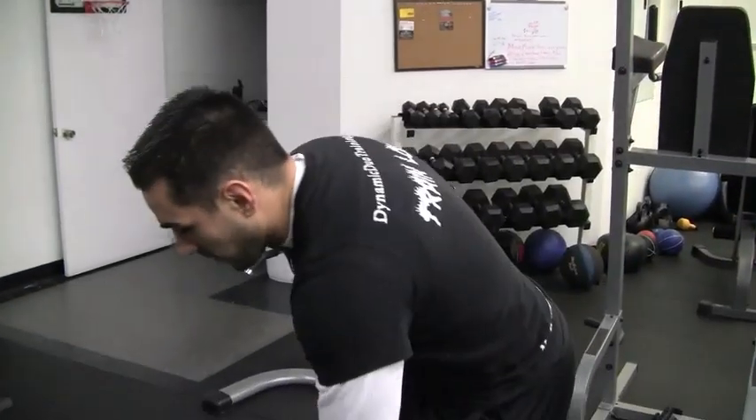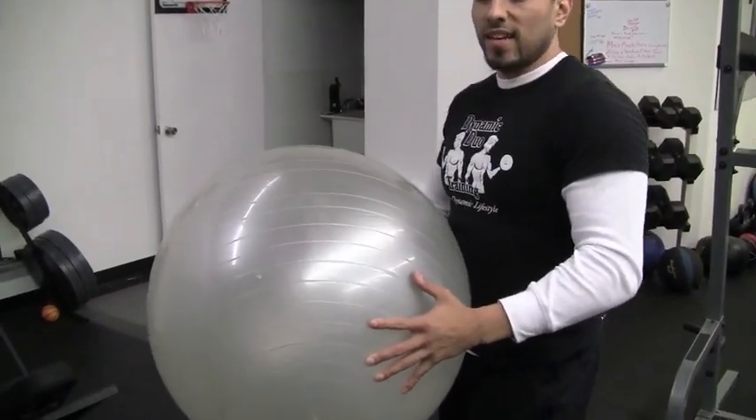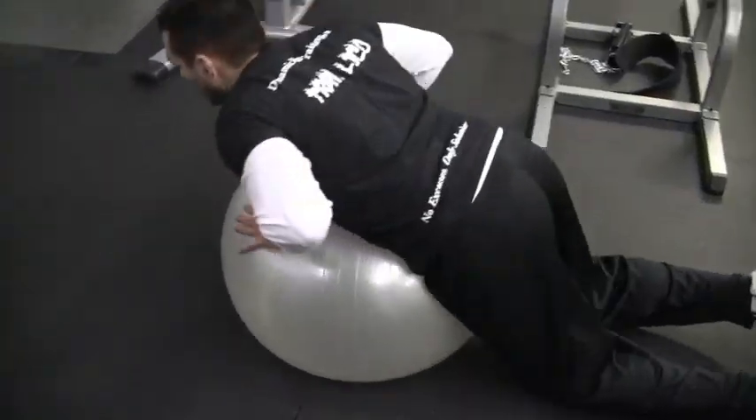In this video I'll be showing you how to do the reverse hypers with the Swiss ball. Get yourself a nice exercise ball just like this, and you're going to place it down. Start on your knees and put your stomach on the ball.